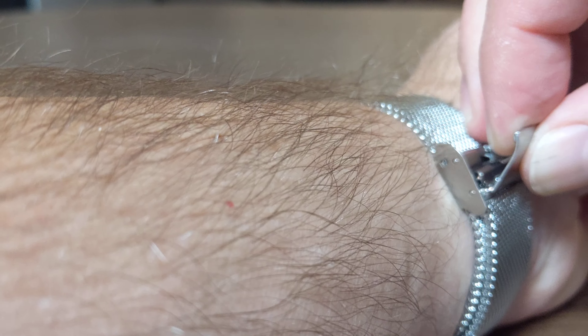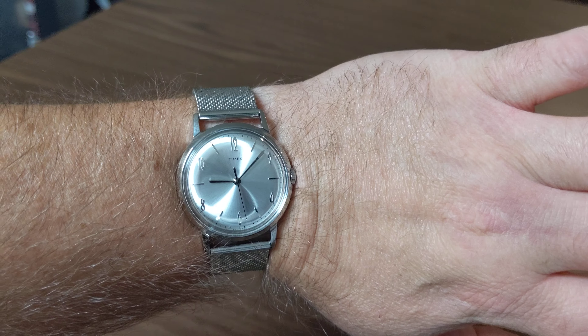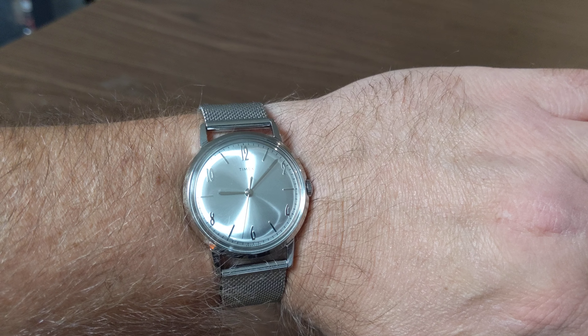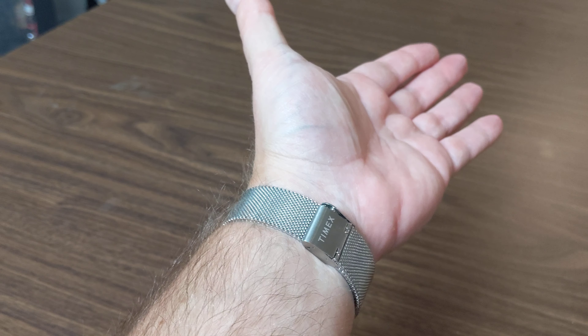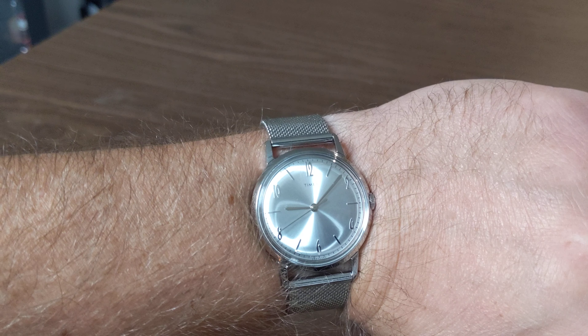I'll go ahead and just throw it on for you real quick — there you go, snaps right in. You can see it right there on my six and three-quarter inch wrists, looks just fine. Super comfortable — I've been wearing it to work with polo shirts, I've worn it with a dress shirt. Seriously, it just looks great, feels great.